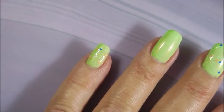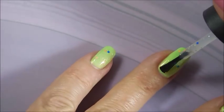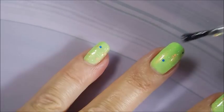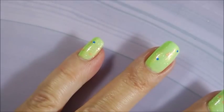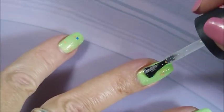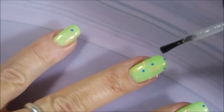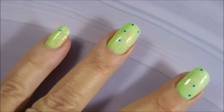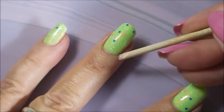I bought a bunch from that Piñata Blast collection. I ended up even buying mine off eBay because I had to have them. Somebody had them and was selling them and I had to have them. I got them, swatched them, and into the drawer they went. So we are working on that now.